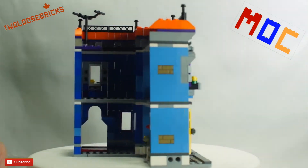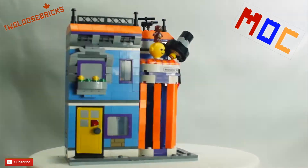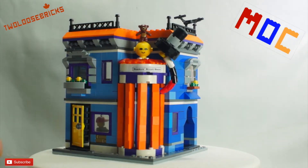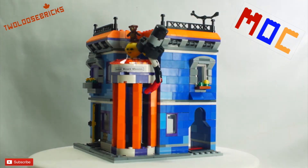I pretty much left the interior the same as the creator set — not too much detail in that. I really just wanted the corner building. I didn't have a rabbit so I put a teddy bear on top, and I left the antenna up there. Don't know if they have TVs back in that day, but I put one in anyhow.